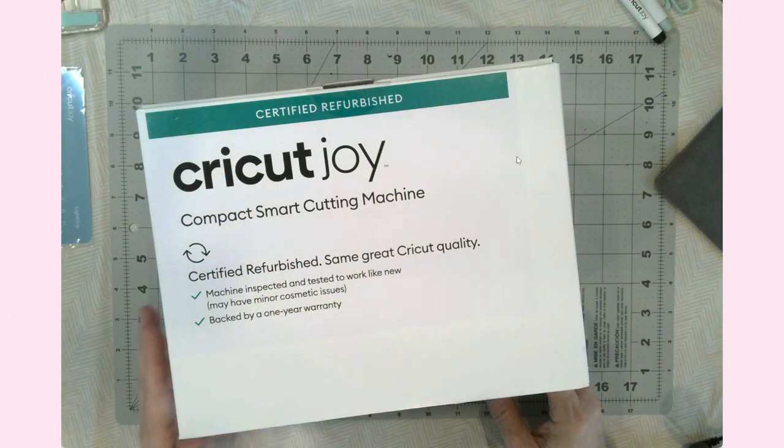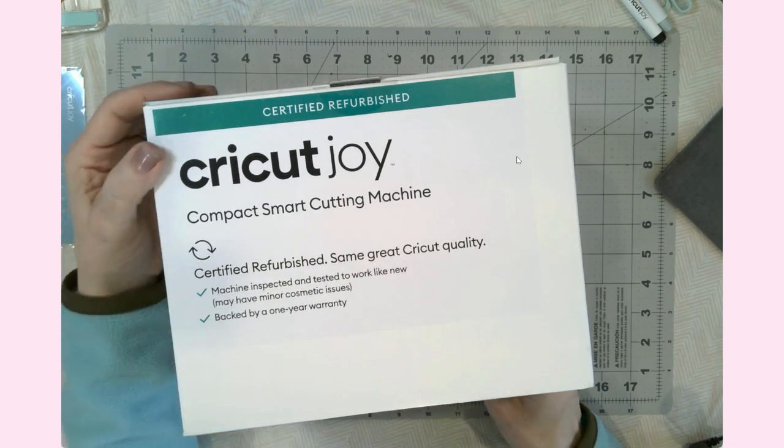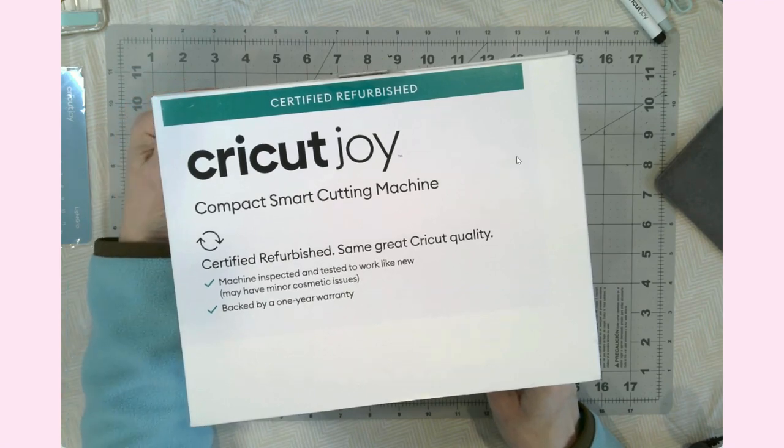Hello everyone, it's Jen. Welcome back to my YouTube channel and my craft table. Today I'm going to be unboxing my brand new Cricut Joy that I just received. I'm in need of some cards to send out and so I thought it would be a great first project on the Cricut Joy.